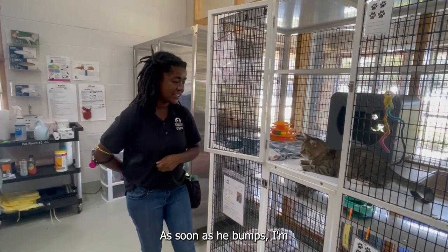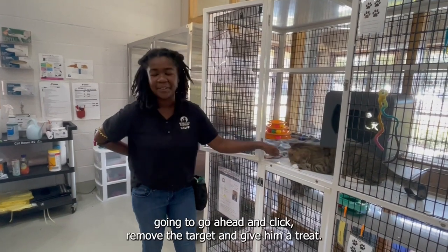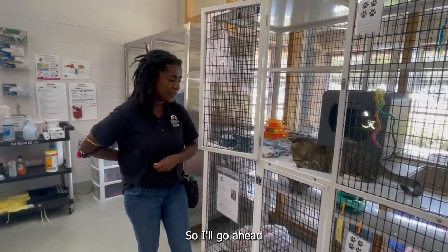Then we move the target out of sight and give him a treat. Once he is all done with his treat, I am going to offer him his target again. And as soon as he bumps it, I am going to click, remove the target, and give him a treat. So go ahead and do one more with him.